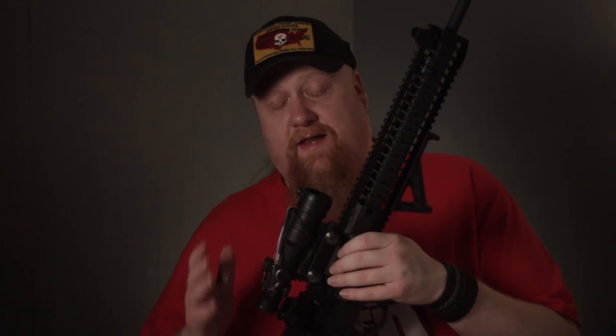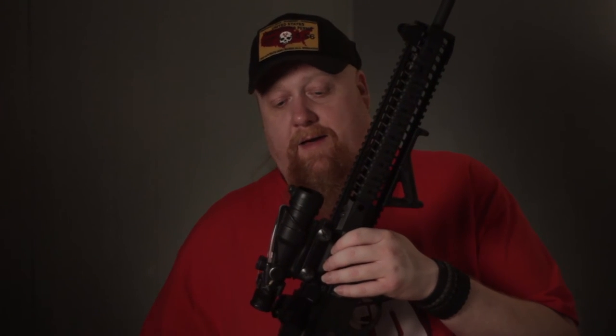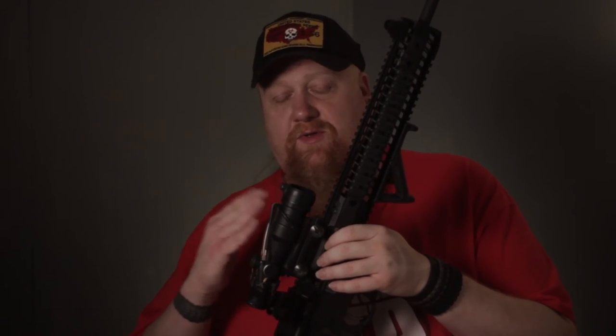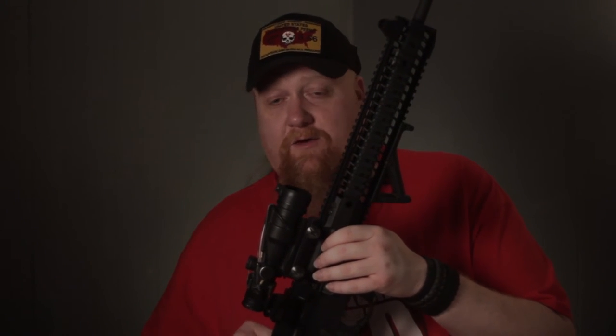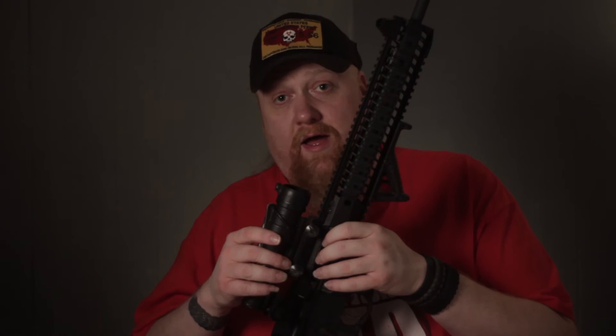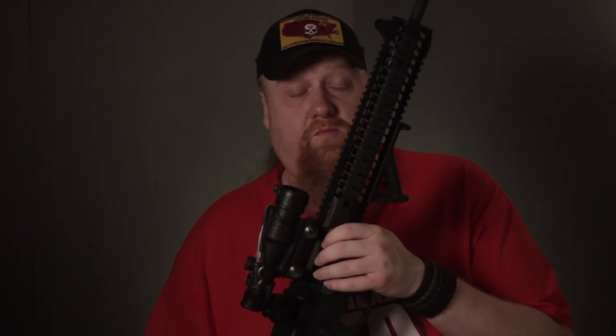I've sighted it up at 50 yards, and even shooting at 100 yards, it only takes a quick second to change your calculations using the compensation marks inside the actual optic itself. You can adjust for windage, elevation, bullet drop or bullet rise, pull the trigger, and you're right on the money.